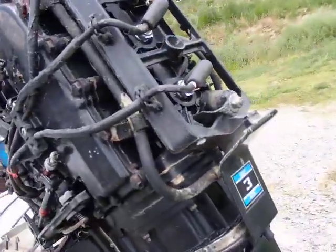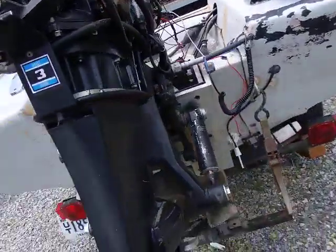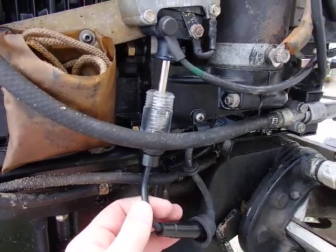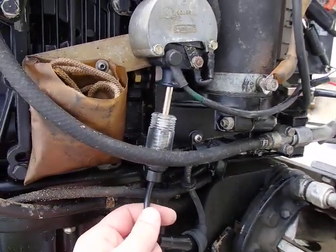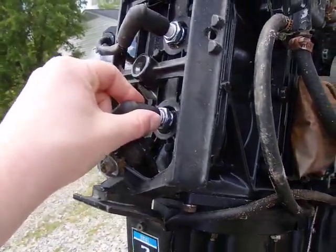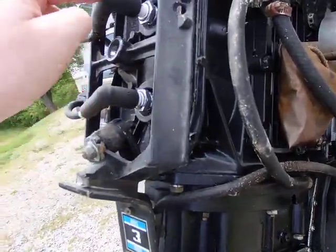So if you're going to troubleshoot these, you always want to start back here at the plugs. You want to pull these plugs off and get yourself a little tool. This here is an inline spark tester. What we do is put that inline right here, crank the engine, and look for spark. I didn't see spark on any of these three plugs.